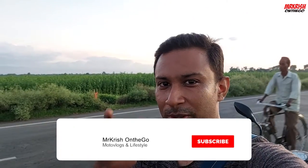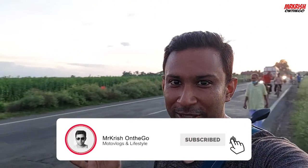Hey Bondura, this is Mr. Kees and welcome to my channel Mr. Kees Ondago. Hope you guys are doing absolutely fine.